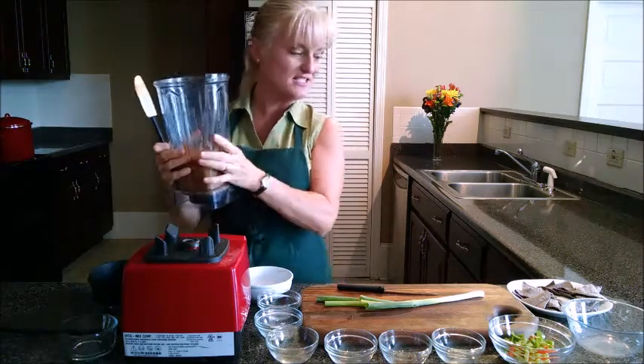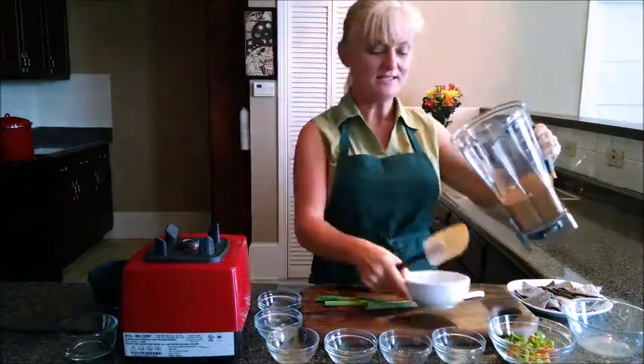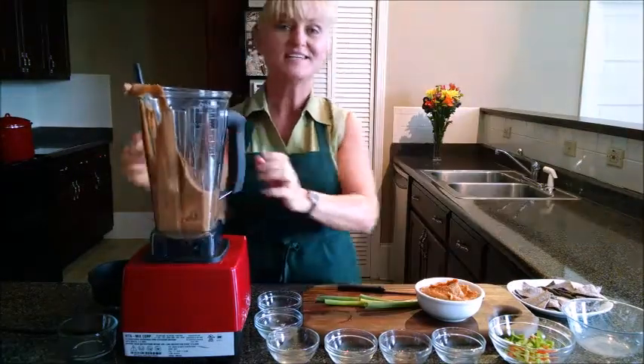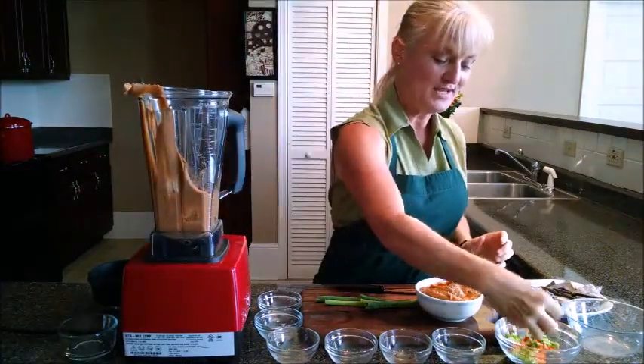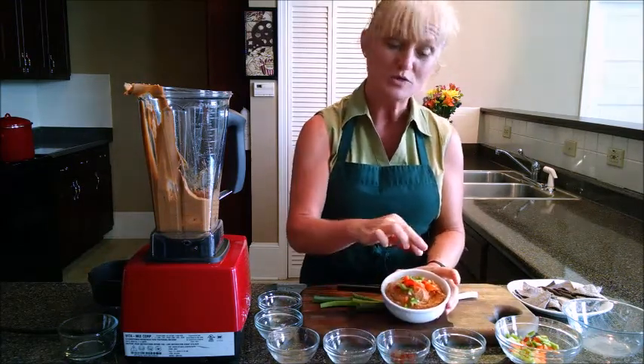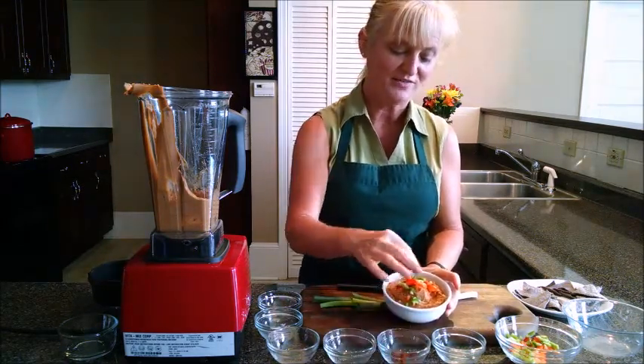Now that it's done, our next step is to put it into a bowl. We're going to top it with some red and green bell peppers, and you can even sprinkle a little more smoked paprika to finish it off.